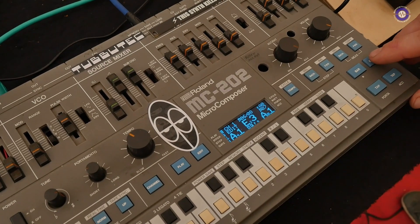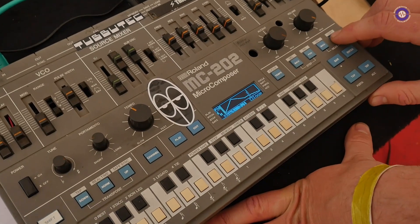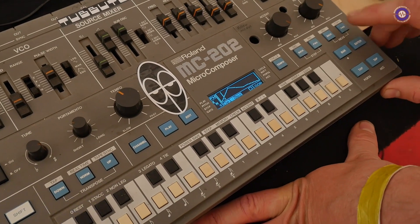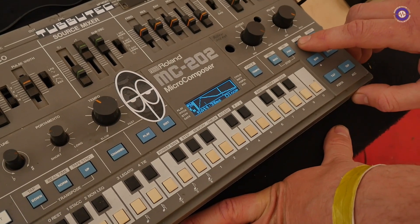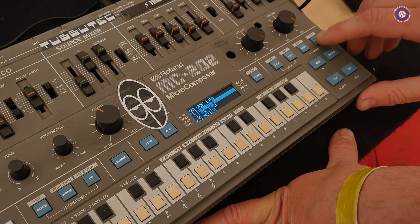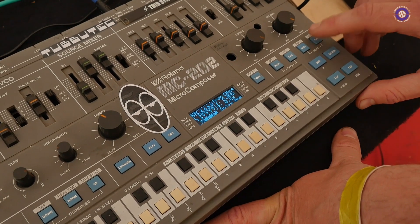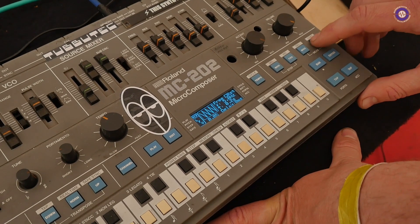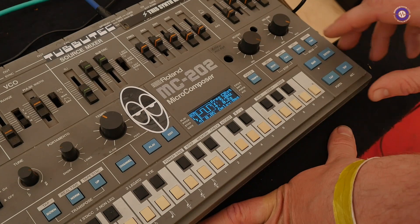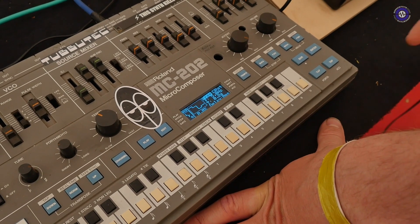And then there's an additional envelope for the filter, for example. You can just go in, adjust the amount, adjust the attack, and you will hear that on the filter. There's also an LFO, and I can change parameters like amount or LFO waveform, including a sample-and-hold LFO. It's free running or synced to MIDI clock, whichever you prefer.